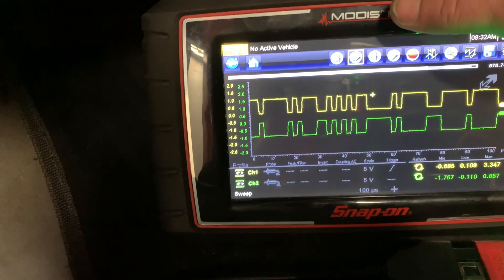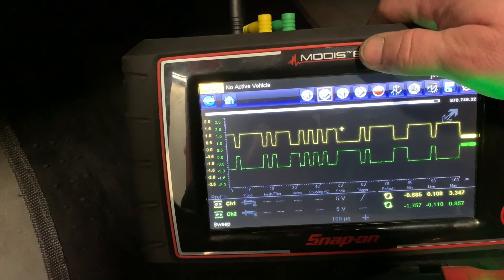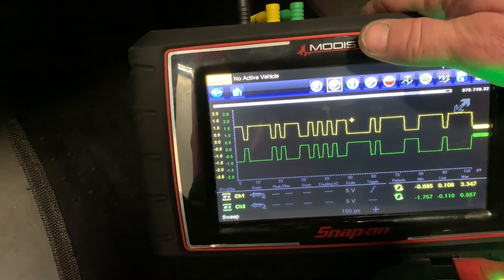Alright you guys, I hope that was easy to understand and showed you how to check your high and low speed CAN lines. That's it — thanks for watching.